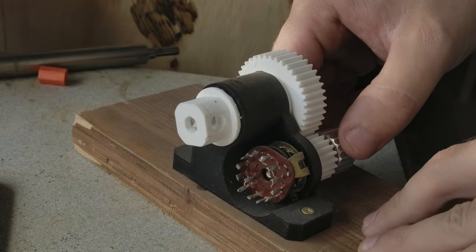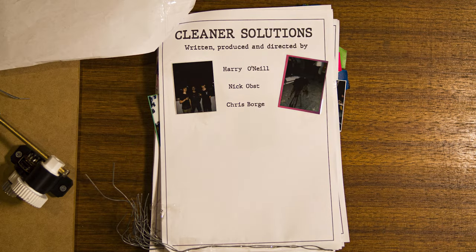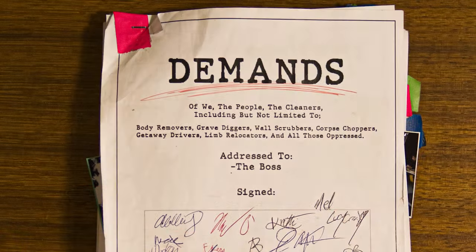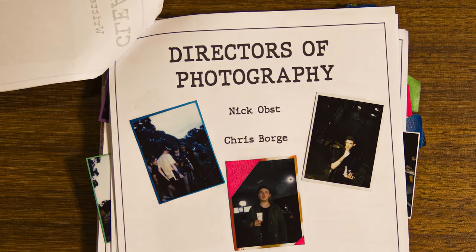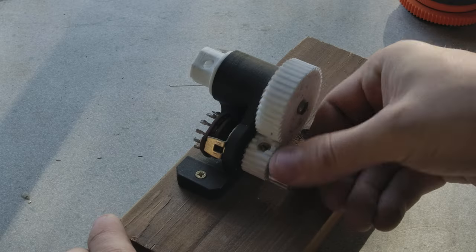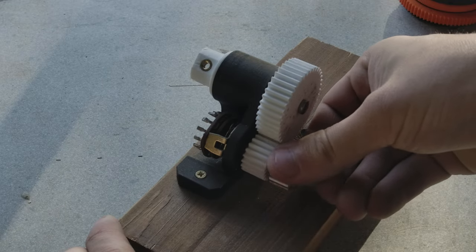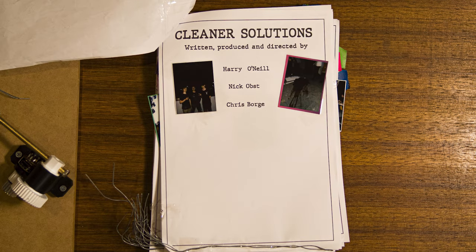Finally we have the page turner, which as the name implies turns pages. For Cleaner Solutions, a bill of demands is handed over from the workers to their employers. We got the whole crew to sign it and I thought it would be nice to stylize the credits using it, also including polaroid photos taken by one crew member on set. To make turning each page repeatable, I devised this little contraption using a rotary switch and some gears to let me turn each page between the same 12 positions.